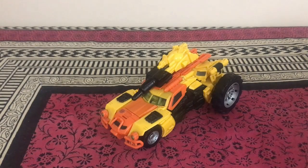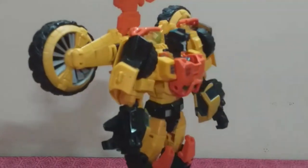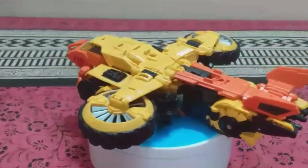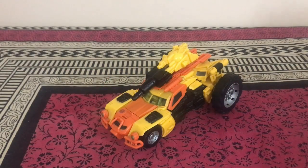Final thoughts on Transformers Generations Thrilling 30 Voyager Class Sandstorm: it's an outstanding figure. Robot mode is fantastic — colors are spot on, details are great, though proportions are slightly off. The main issue in robot mode is stability due to the backpack and small heels. Transformation is simple and fun. Both the VTOL aircraft and dune buggy modes are absolutely solid; weapon implementation is weaker in VTOL mode but strong in dune buggy mode. Leave your thoughts in the comments, and until next time — till all are one!